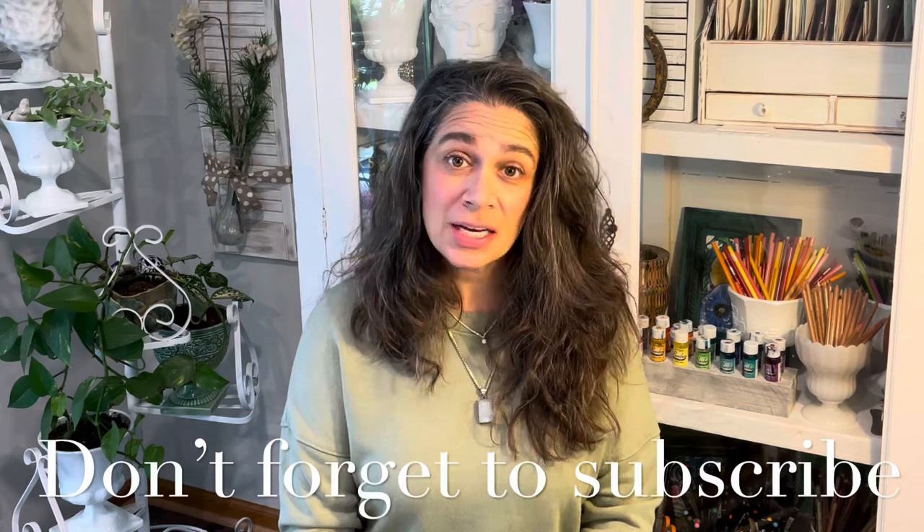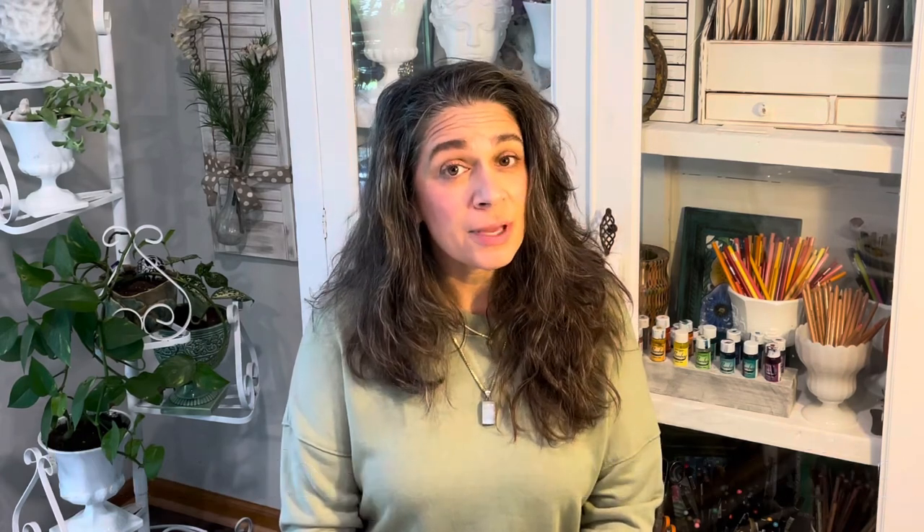Thanks so much for watching the video. I hope you liked it and learned a little something. If you did like it, please give me a thumbs up, leave a comment, and follow me on Facebook and Instagram. Please subscribe to this channel if you want more videos like this one. Have a great day — bye!